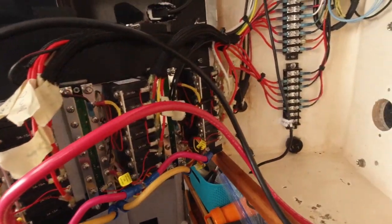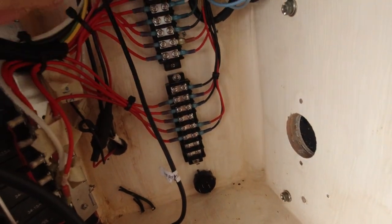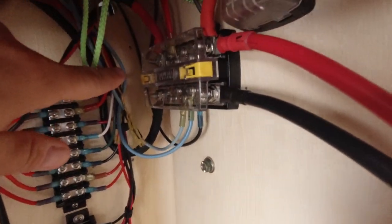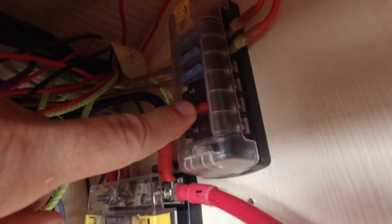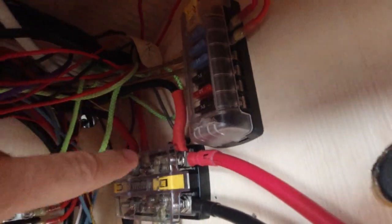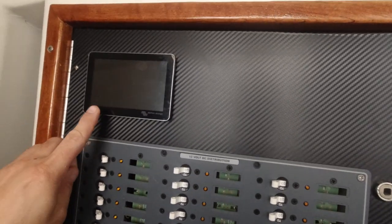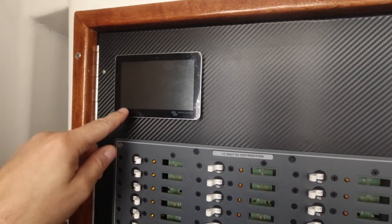Everything is very well organized. I replaced the bus bar — we're going to get labels for all of this. My Blue Sea dual bus is up here working like a champ, and we're going to have all of our bilge pumps fused through here, wired all the time on float switches. Up here is a Victron display for technology that isn't installed yet, but it's coming.